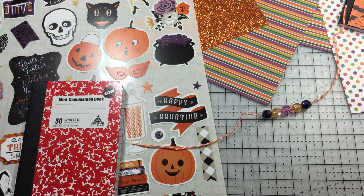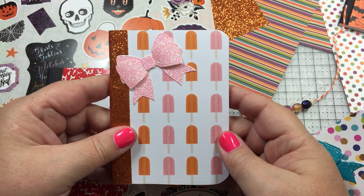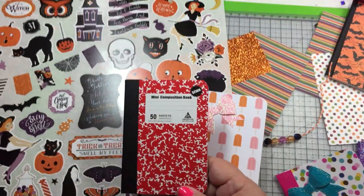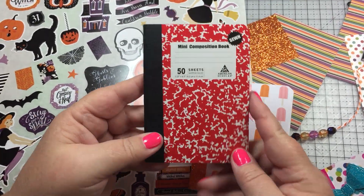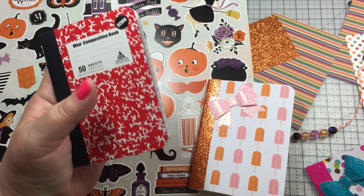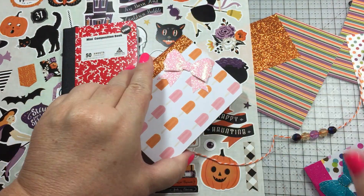Hi everybody, this is Diane with Scrap Happy Dye. I wanted to share a little project I did recently with my youth group girls. We made these little books - I went to Dollar Tree and they have a pack of three for a dollar. They're not very big, about four and a half inches tall by about three and a quarter wide.